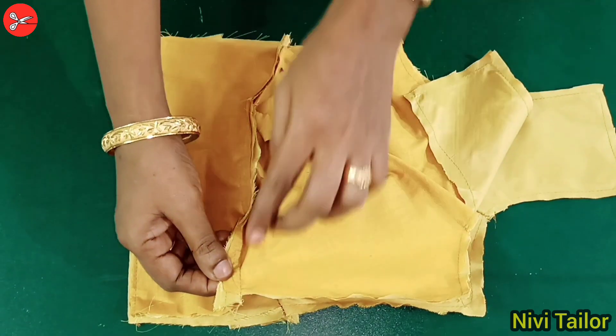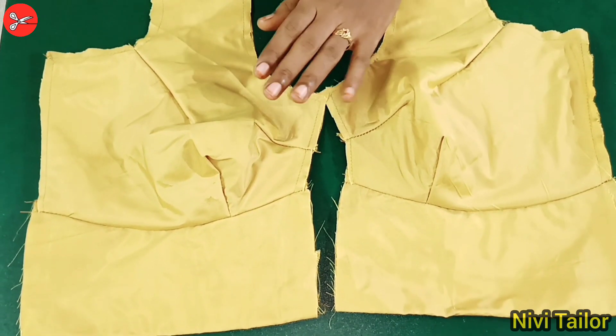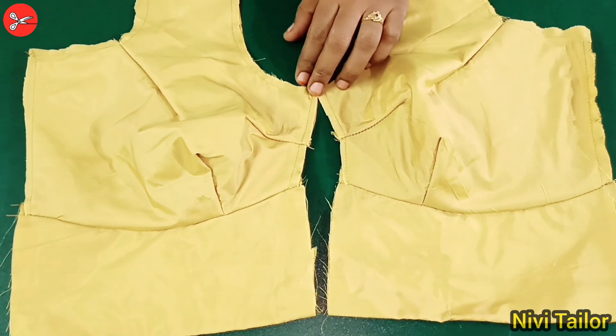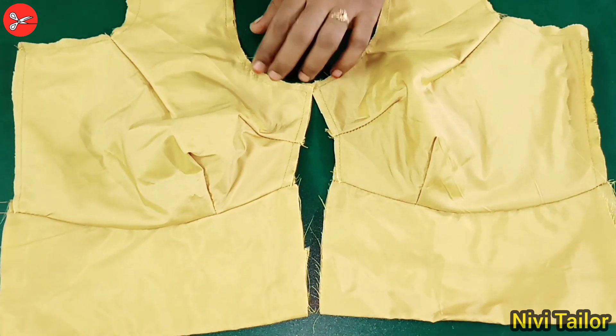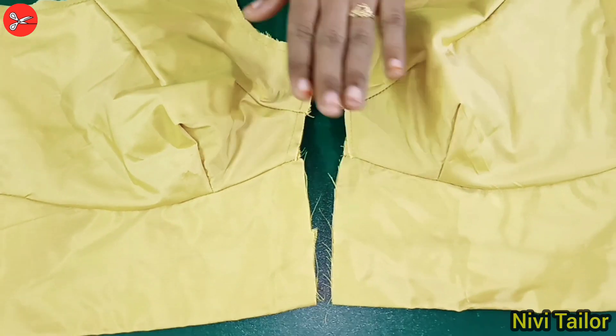Now, let's take a look at the cookie pieces. Let's take a look at the tips. You can have a look at the cookie pieces.